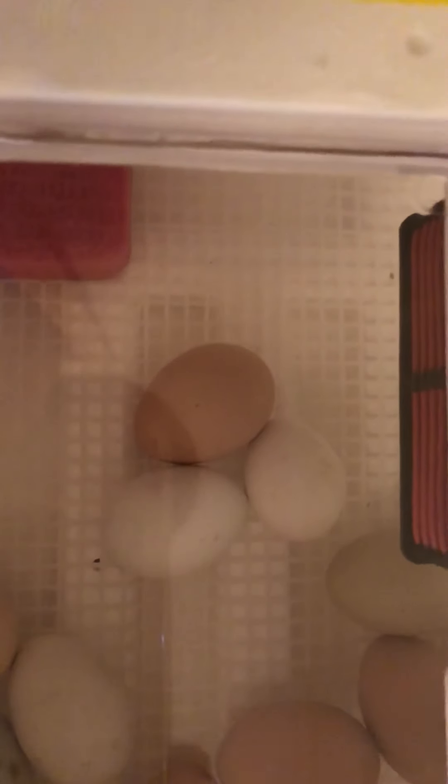Sometimes you can even hear them peeping before they are born, before they come out of the shell. Now I have not heard that yet, and if I do I'll try and get some video of that too.